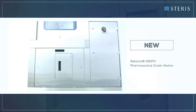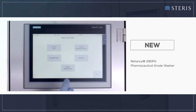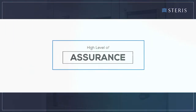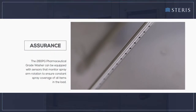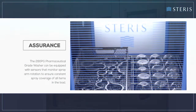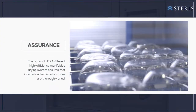This advanced washing system offers several innovative features that help deliver consistent cleaning results in applications where current good manufacturing practices apply. The 280 PG pharmaceutical grade washer can be equipped with sensors that monitor spray arm rotation to ensure consistent spray coverage of all items in the load. The optional HEPA-filtered high-efficiency manifolded drying system ensures that internal and external surfaces are thoroughly dried.